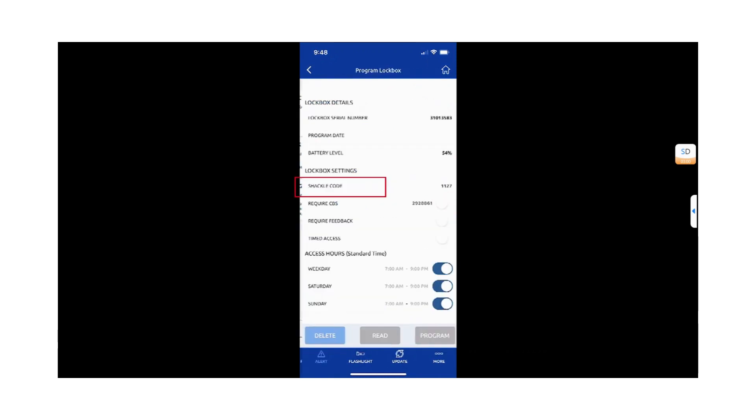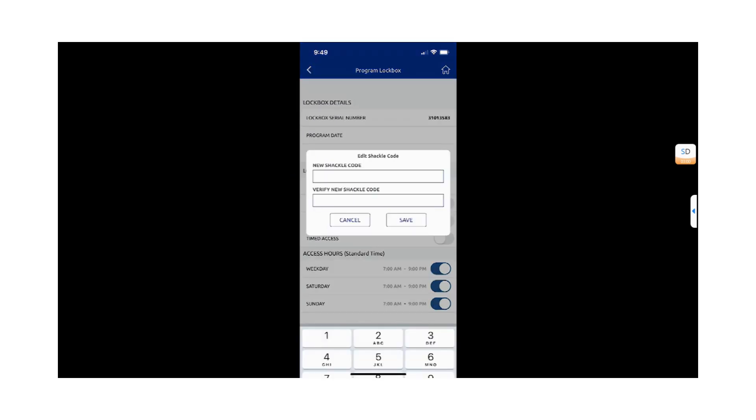Under Lockbox Settings, select the Shackle Code option. Enter the new shackle code and hit Save.